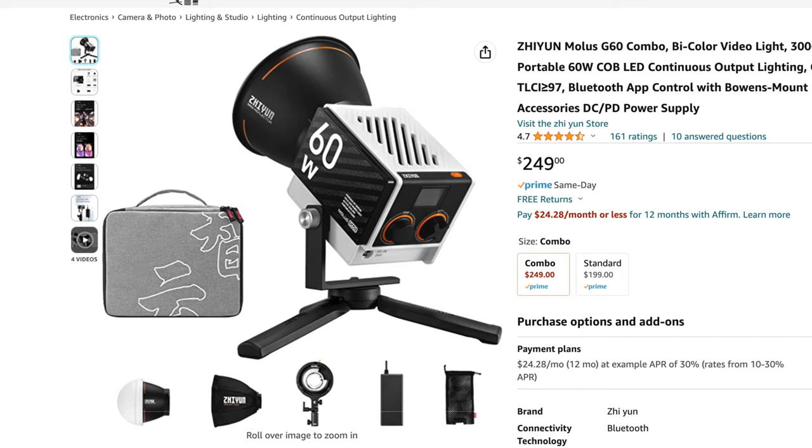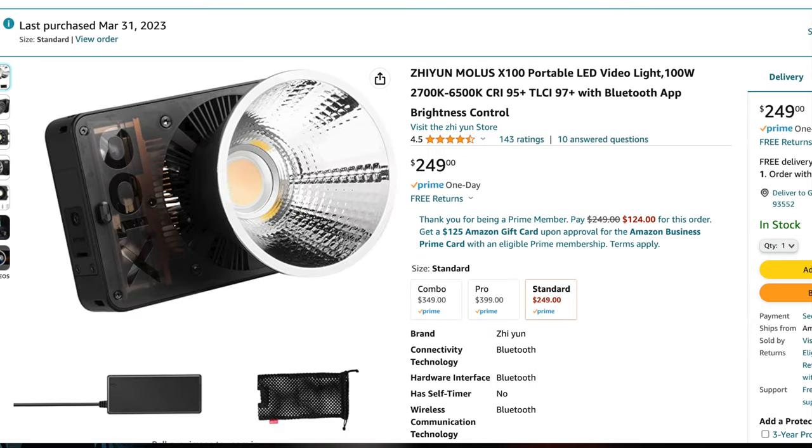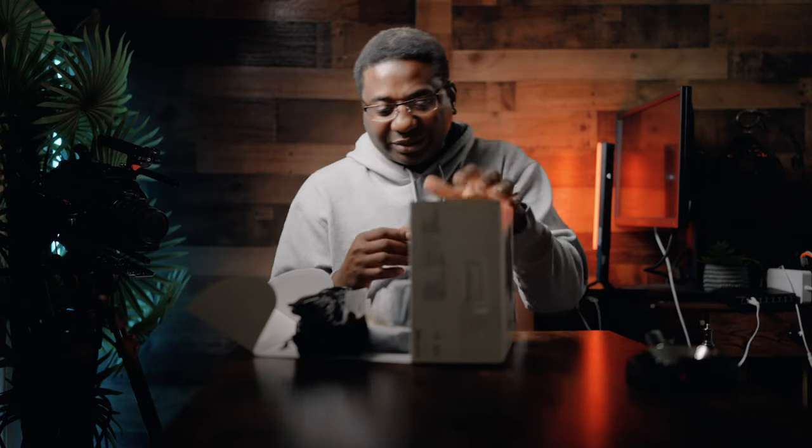What was more important to me was the combo for the G60, because the price is lower, the light is smaller and more portable, and the light output is quite enough for what I use it for, which I'll explain before we sign out.